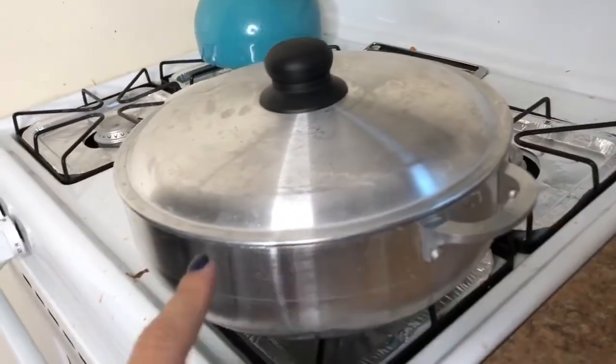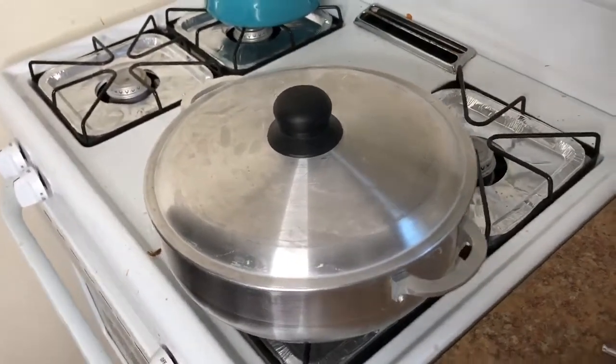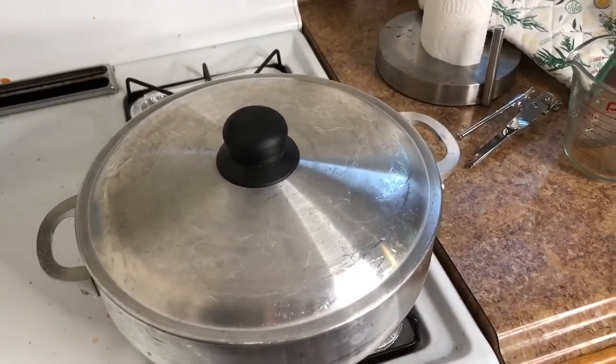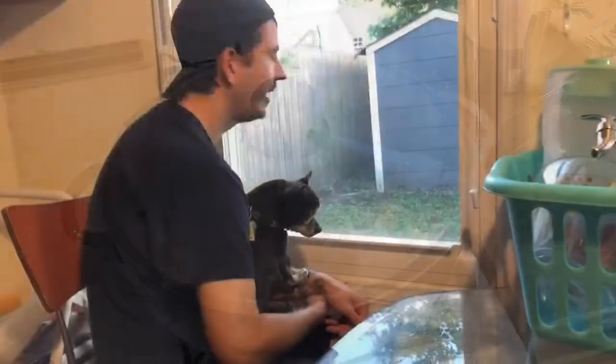That's why this pot is the way it is — no holes in it, cooking without releasing any steam, so that the rice doesn't get a weird sticky mess. And so that it absorbs all the moisture.